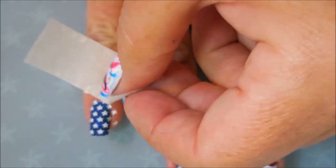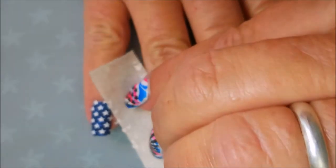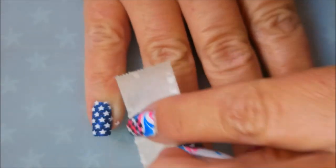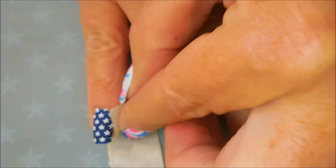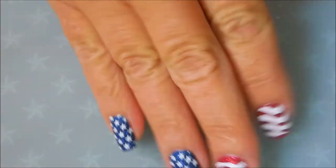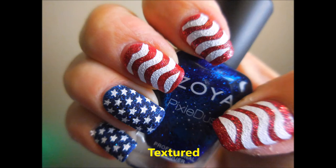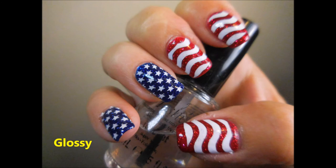And then I will also do one in the glossy version, the way I ended up wearing it, because I'd seal those stars and stripes in. That cleaned up like a dream. And here is my swatch photo of the textured, and with it glossy.